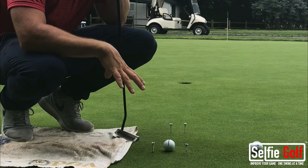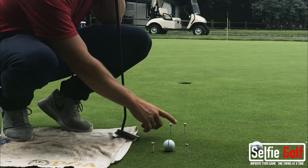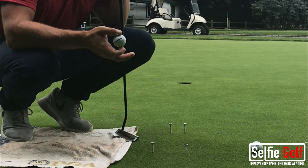You can use this inside 10 to 15 feet. I would use it on any amount of breaking putts. However, if your putt is breaking a lot, I would move these tees a little bit closer to where you're striking the ball. Because there's going to be some initial break, so if there's an initial break between here and here, odds are you're going to be hitting the tees and you might actually be making a good stroke.